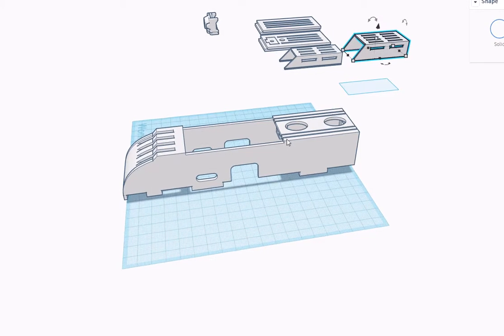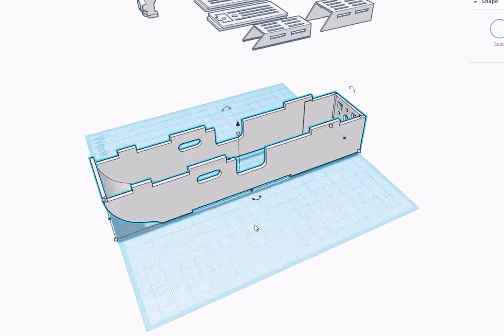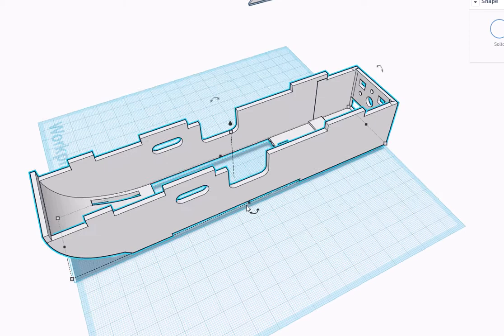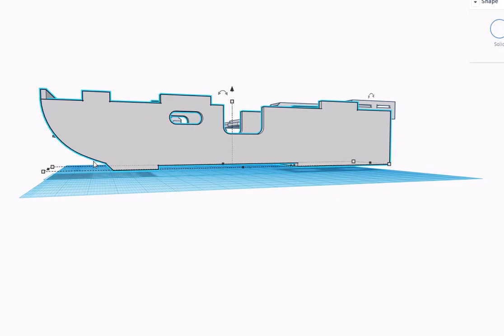The top here is flat, and this area here is flat as well. The reason I did that was so when you're printing you can print in this orientation and the only supports you need are here along the recess for the hatch cover on both sides. Depending on how well your printer is calibrated, you may need some supports right along here at the very beginning of this curve. If your printer is really well calibrated and has good cooling, you might not need supports there at all, but you'll need to experiment with that a little bit.